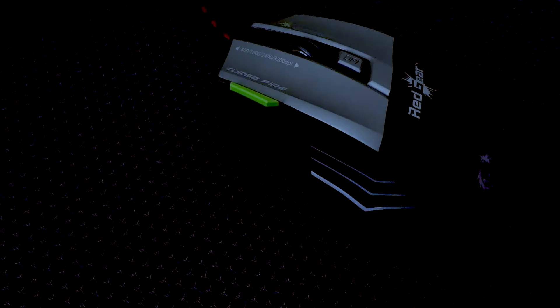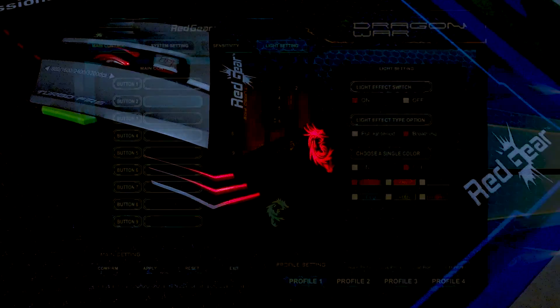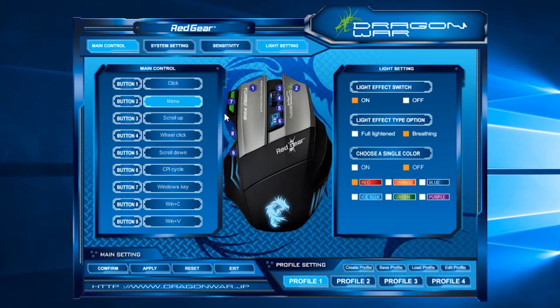Talking about the ambient light, it has six colors which are fully customizable. The light customization comes in two forms: breathing mode or static mode, where the color of the light remains active all the time.